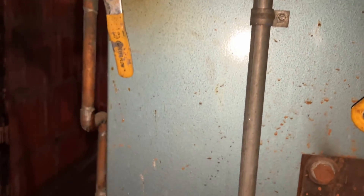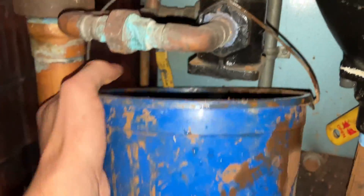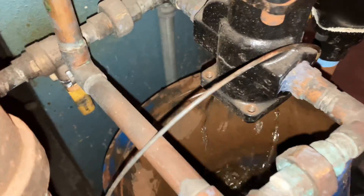Now we know why it wasn't filling. Hold this bucket up here — just like that. Give it a quick little flush to get all that mud out.